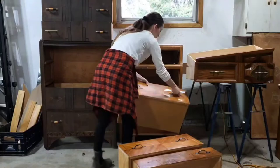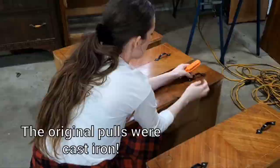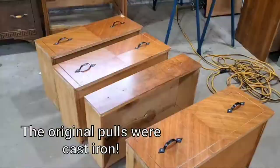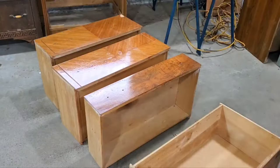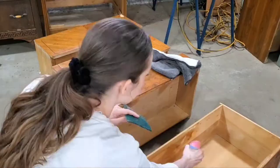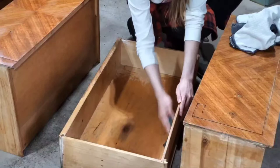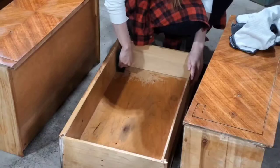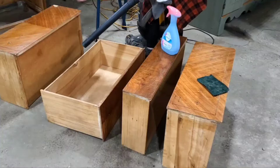So of course we got started doing our usual prep work, removing all of the drawers and then removing all of the hardware. Because of the age of this piece it was definitely going to require a lot more prep work than most pieces. I had to scrub for a long time inside all of these drawers, as well as doing a bit of sanding and a bit of repair to make sure that they were as functional and clean as possible.